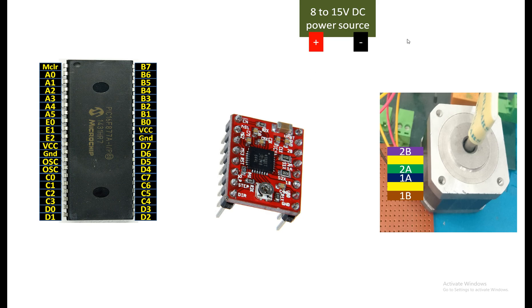The topmost pin on the module is VMOTOR — that is the power for the motor where the high-voltage source connects — then you have ground, then 2B, 2A, 1A, 1B, so you can directly understand which wire connects where. Then you have VDD and ground. These grounds are shorted internally so you don't have to short them yourself. Connect the motor power and its ground here, and your PIC power (maximum 5 volts) and its ground here. The motor supply can be up to 35 volts but don't exceed what your motor supports — maximum 15 volts.